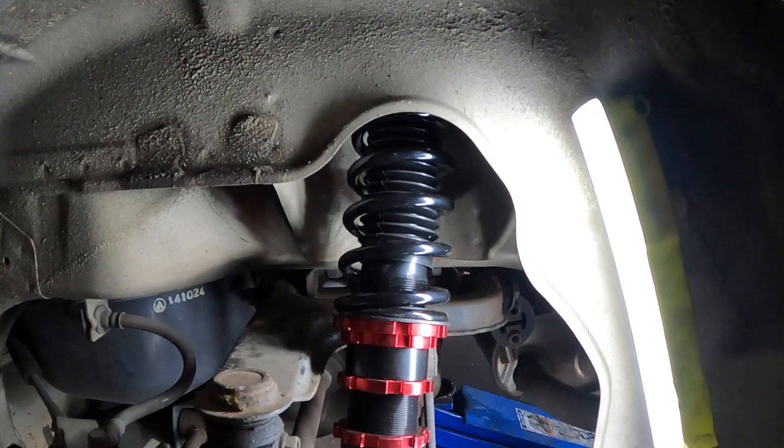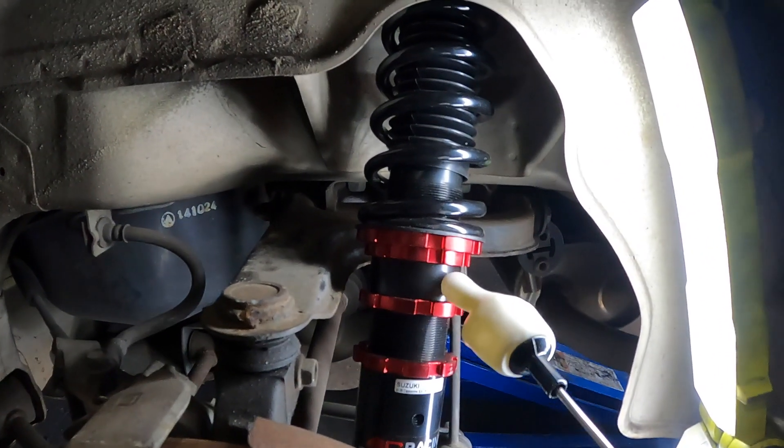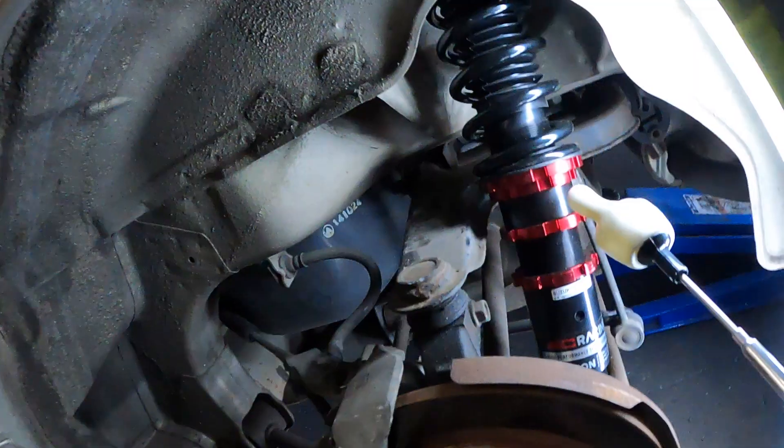If it wasn't threaded, all you'd do is loosen this and loosen this, turn it to your desired height, and tighten it back up. That makes sense to me. So I'm going to take the shocks back out and machine the thread out of that part - I've been through this a couple of times over the years.